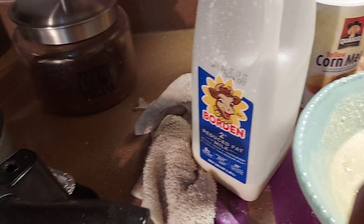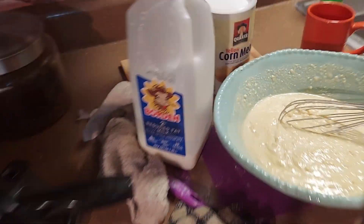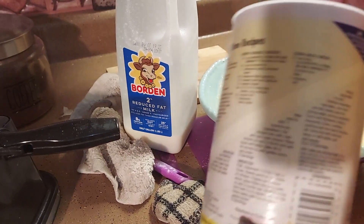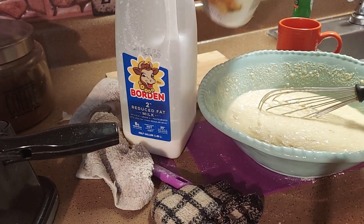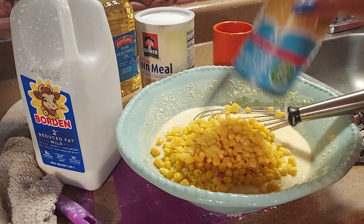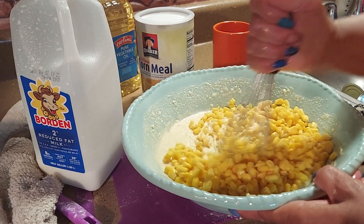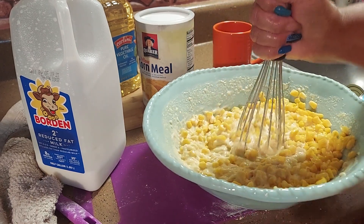I'm going to make some waffle cornbread — you ever heard of that? I got the waffle maker. Just make up your cornmeal; I follow the directions on the back of the box. I like this cornmeal, either yellow or white, it doesn't matter. And I'm going to put a can of drained corn in it. Okay, now we're going to put the can of corn in there and mix it up well.